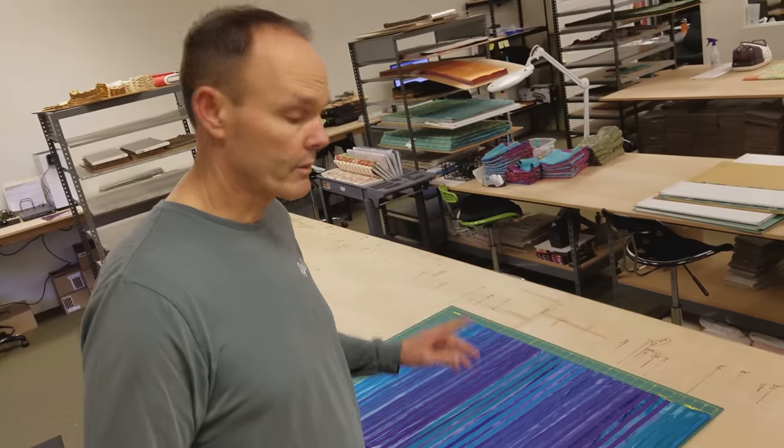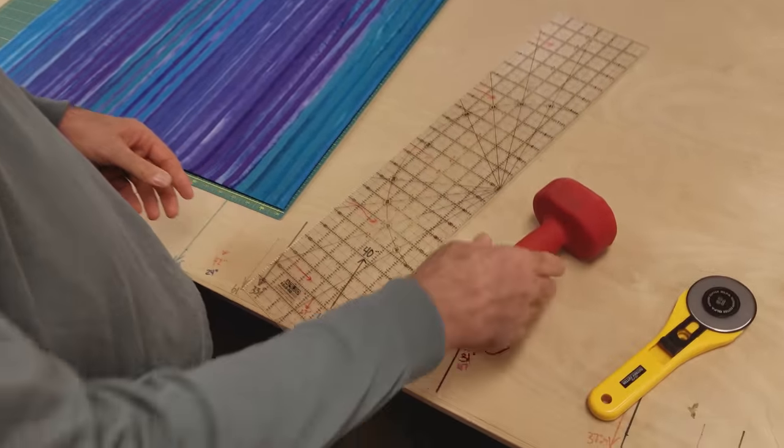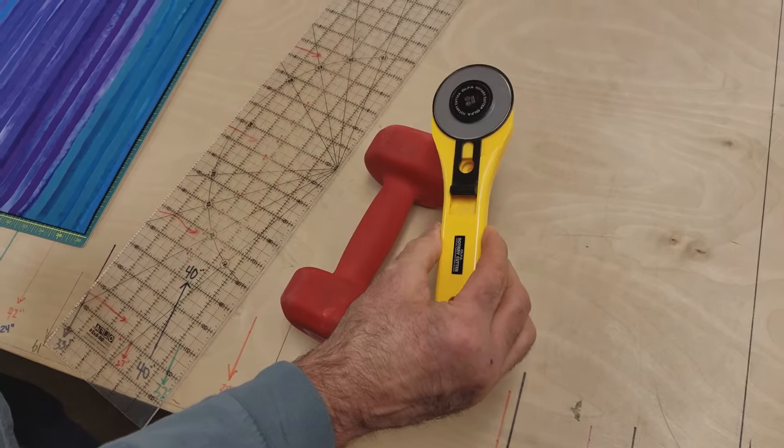Hi everyone. Today for my cutting I'm going to be using the plastic grid ruler, a hand weight — eight pounds this time, though it doesn't really matter how heavy it is — and a 60 millimeter oval cutter.